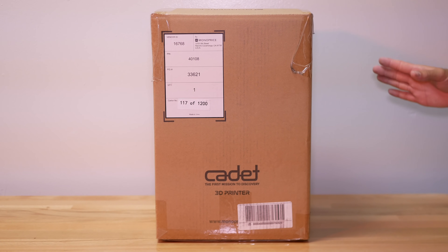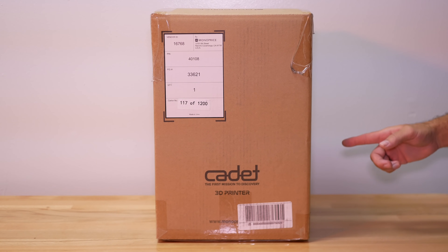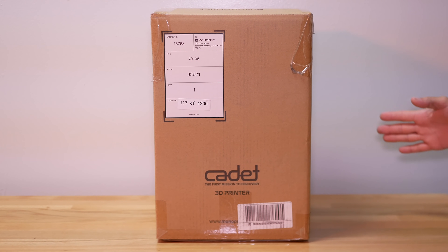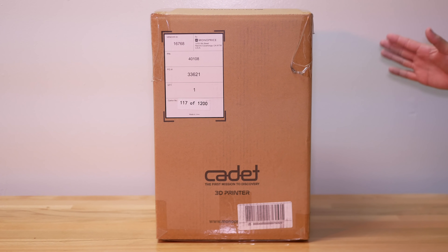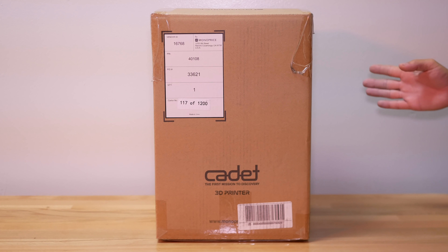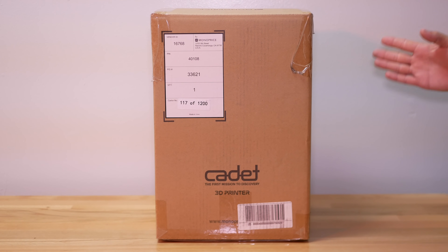Hey guys, welcome back to another 3D printing video. In this video we're going to be looking at the Monoprice Cadet 3D printer. This is quite a unique printer in that it has a very small size and it's geared more towards the beginner, as it's supposed to be very simplistic to use so that anyone can get started with 3D printing. We're going to unbox it, set it up, and do some prints. Let's get started.